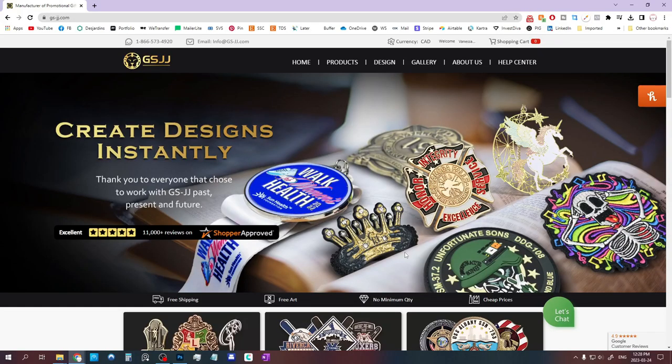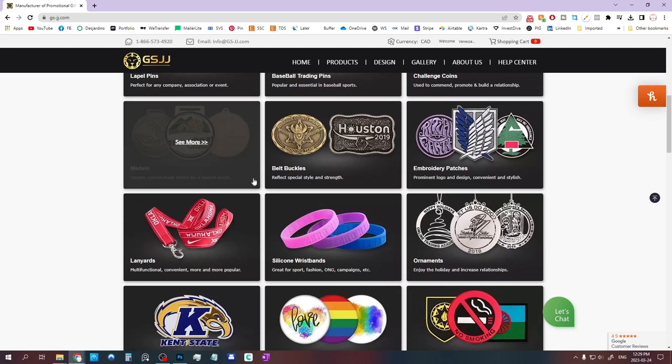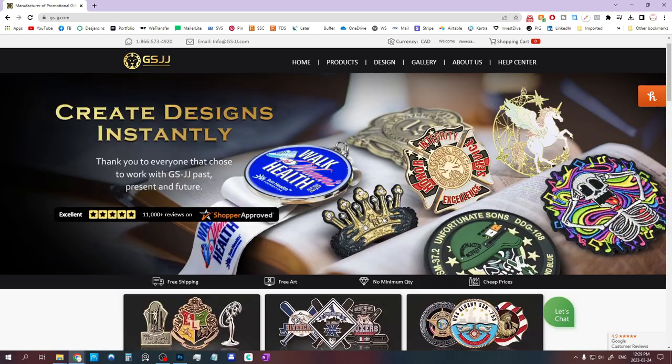Here we are on GSJJ's website. This company is headquartered in California, but they have branches all around the US and even one in Canada and one in the UK. The actual pins are manufactured in China and they ship for free to multiple countries. On their website, you can see all the different options they offer — challenge coins, medals, belt buckles, patches, wristbands, ornaments, buttons, and all sorts of things.